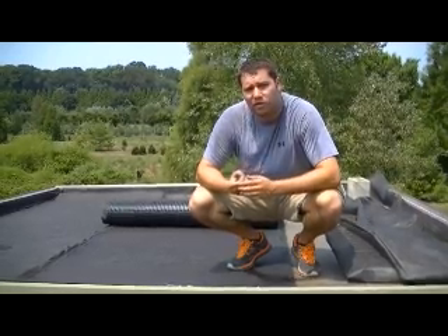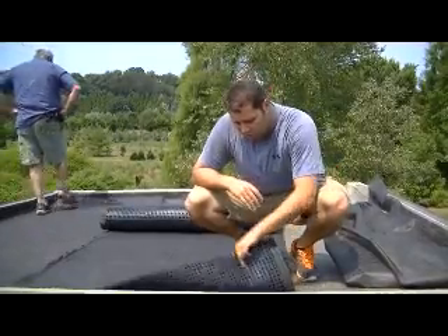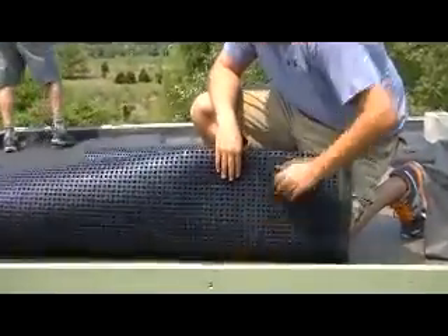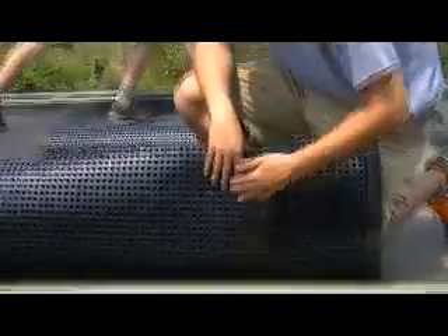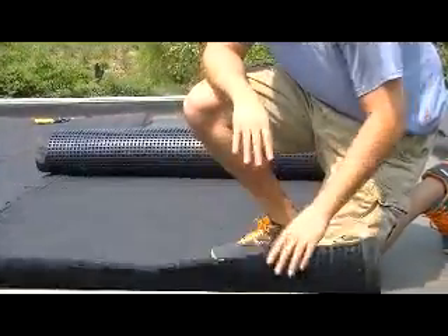My name is Evan Mortini and I'm one of the designers here at W.D. Wells and Associates. What we're doing is constructing a Type 2 six-inch green roof — it's an extensive green roof. The reason we're going with six inches is because moisture will be held in and not as much water is necessary. For our waterproofing we're using an EPDM — it's a single-ply waterproofing and it doesn't have any seams, so a root barrier is not required.